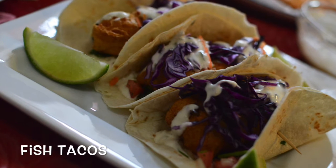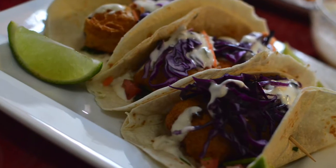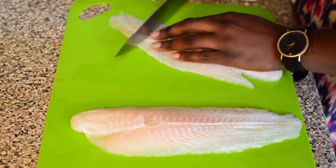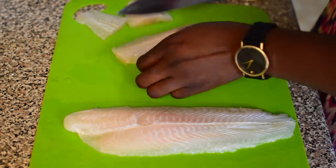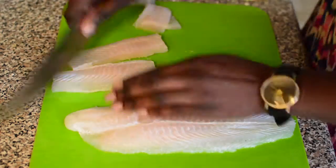Hi guys, welcome back to my channel! Today I'll be making fish tacos for you. Here I have some codfish — you can use whatever fish you like. I'm just cutting them into four-inch squares so they can cook evenly at the same time.